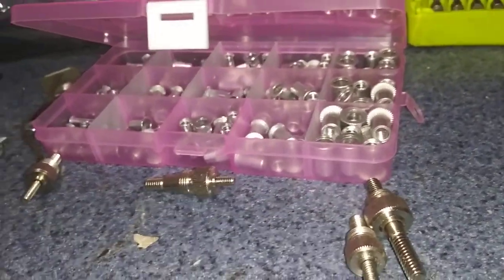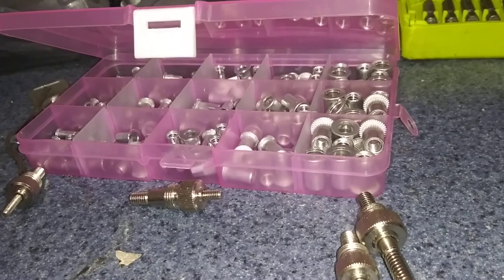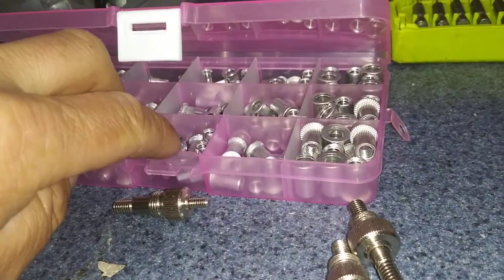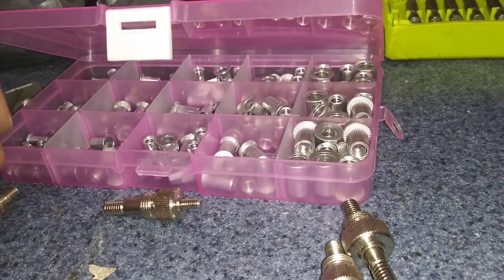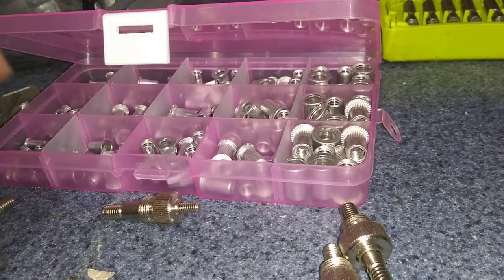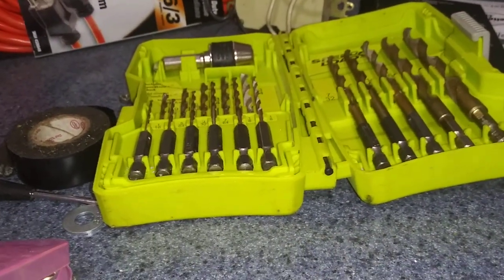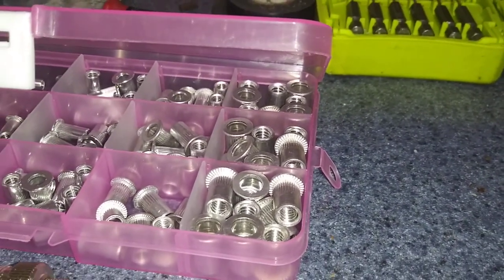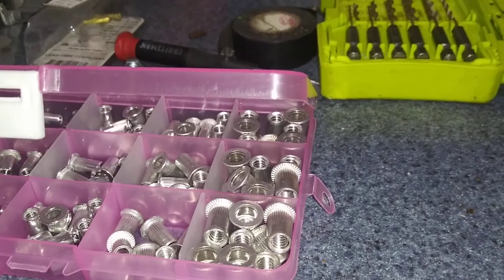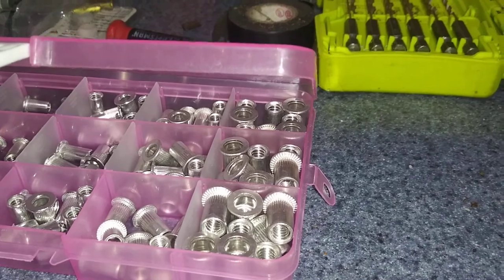You can get it on Amazon. It's about $25 for the tool currently and about $25 for the rivets. You'll also need a set of drill bits so that you can drill the holes accordingly — just find a drill bit as close to the outside diameter of the rivet as you can.